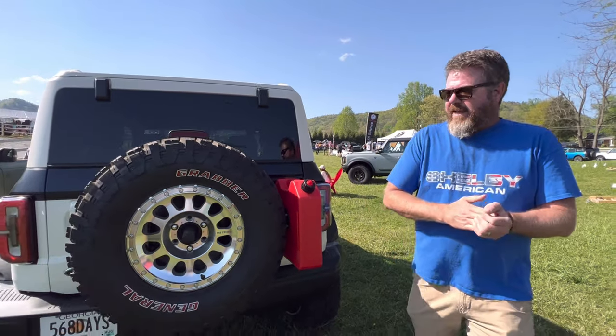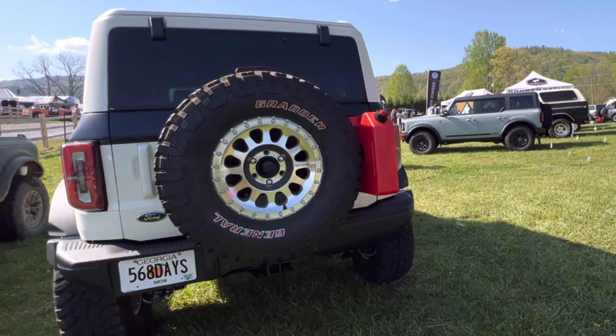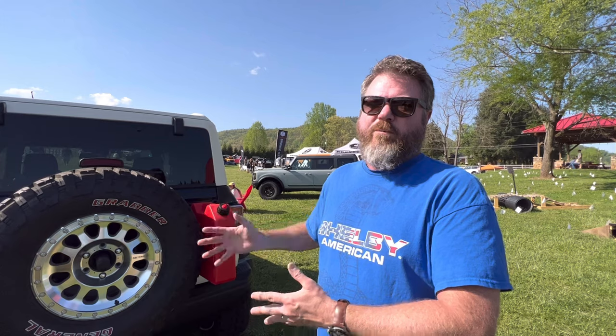What about your tags right here? My wife came up with this tag. We had lots of ideas, but it took us 568 days from the day we initially paid our reservation fee until we picked her Bronco up.